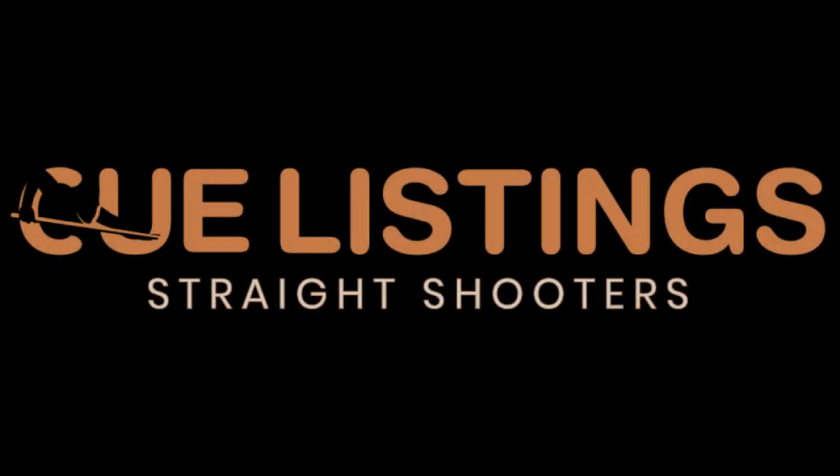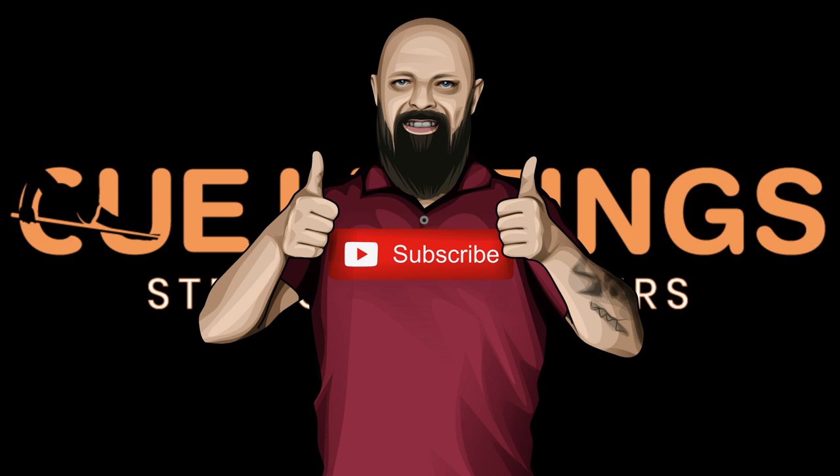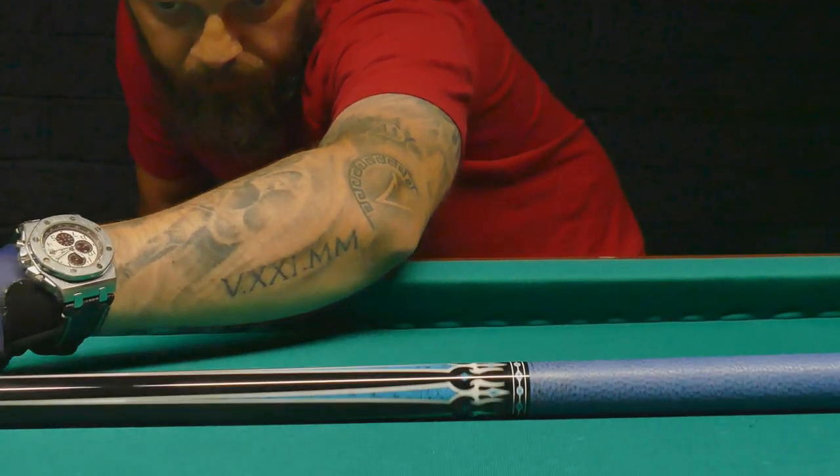What's up everybody, welcome to another product review. I'm really close to that 1000 subscriber mark — pretty pleased with that. Hit that subscribe button and notification bell. I've been really looking forward to reviewing this cue.